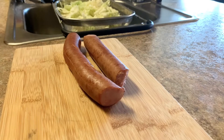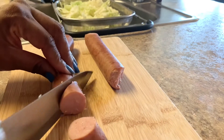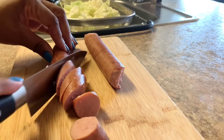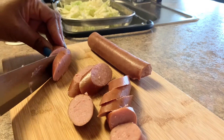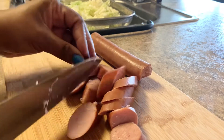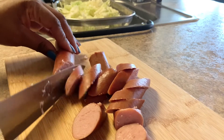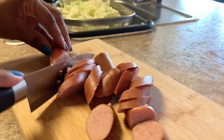So what we're going to do next is take your smoked sausages. It can be chicken sausage, turkey sausage, smoked andouille sausage, whatever you like. I'm going to cut them kind of diagonal like this. And I'm using two of these — they've been thawing out.